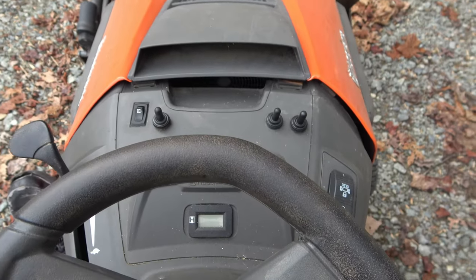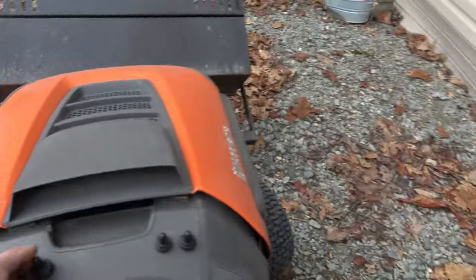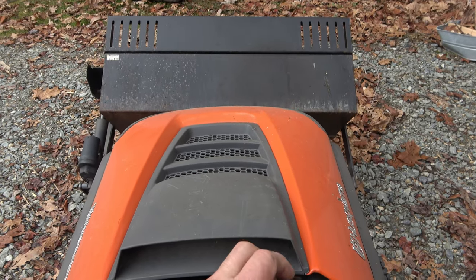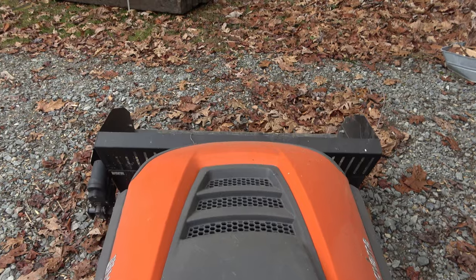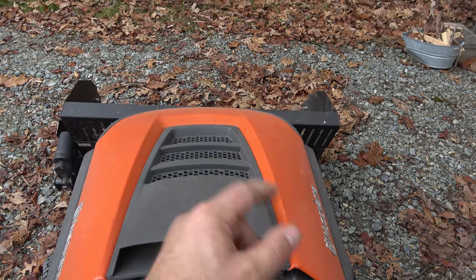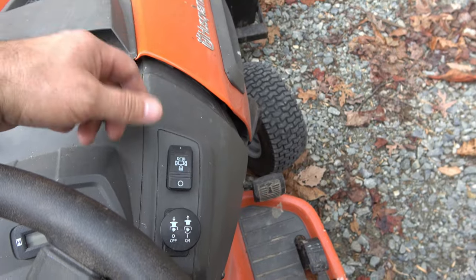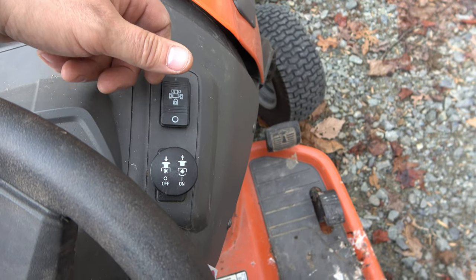Headlights work fine — I did upgrade them to LEDs. This switch here operates the rear sleeve hitch, and these two switches operate the dump bucket and the loader. You can get a manual bucket for these from Husqvarna, but having owned both, I highly recommend the electric one — it's definitely worth the extra money. Here's the electric locking diff, and that works beautifully now. And here's the electric PTO for blade engagement. Since I don't have a deck on it, there's not a lot to show there.